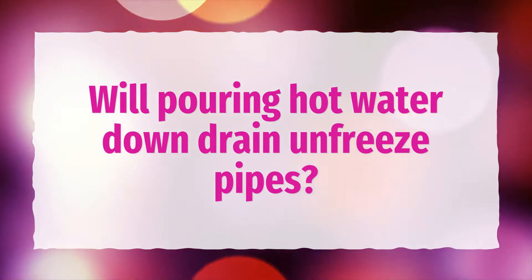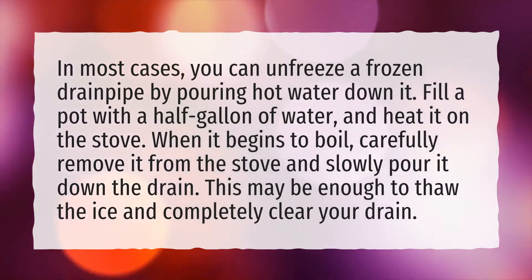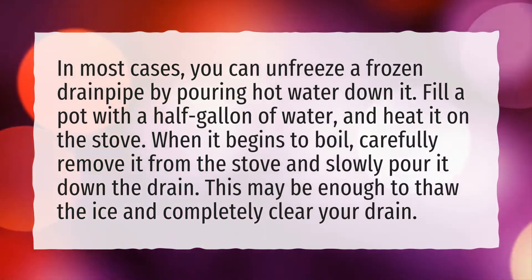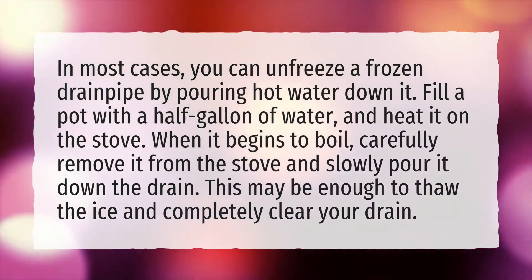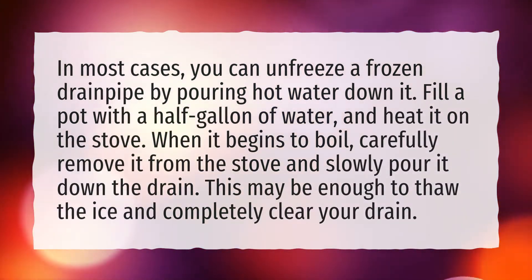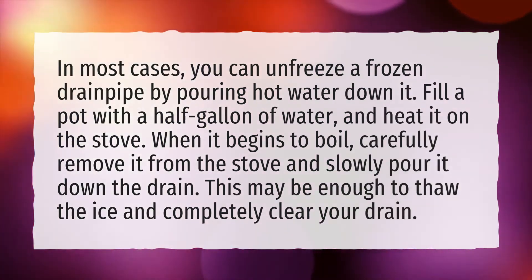Will pouring hot water down a drain unfreeze pipes? In most cases, you can unfreeze a frozen drain pipe by pouring hot water down it. Fill a pot with a half gallon of water and heat it on the stove. When it begins to boil, carefully remove it from the stove and slowly pour it down the drain. This may be enough to thaw the ice and completely clear your drain.